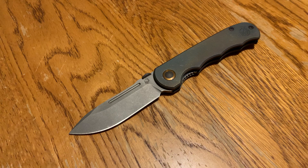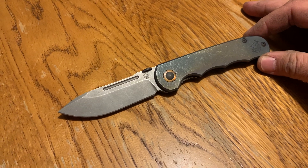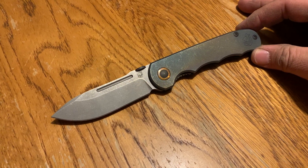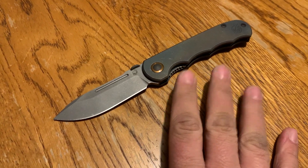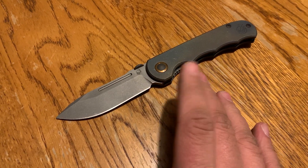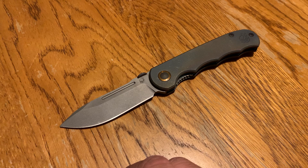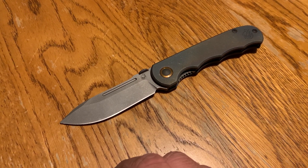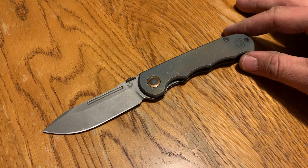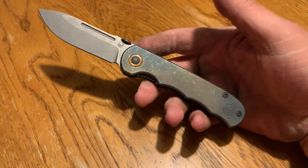As promised, I said I'd make a video on an upcoming maker. This is the Gooseworks folder. I believe this guy started — he also makes watches. He owns a boutique watch brand called Resco Instruments. I don't know a lot about watches, but I'd never heard of Resco Instruments. I'm assuming they make dive watches, and I guess he wanted to venture out into knives — and this is that.